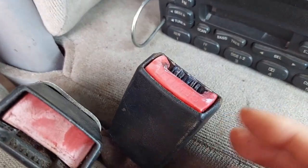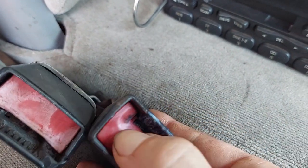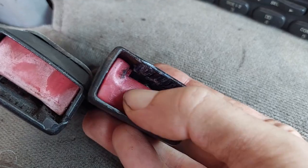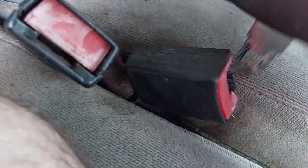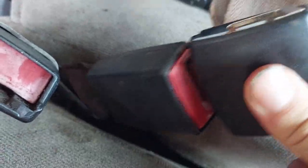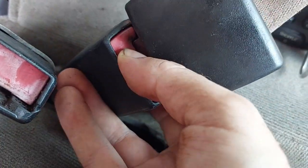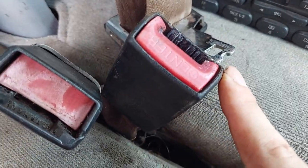I hit this with PB Blaster and that helped some, then I hit it with lithium grease and that helped a lot. Now I can plug this in — locks just fine — and when you go to push it, it releases very easily. Before I had to fight with it, but now we're good to go.